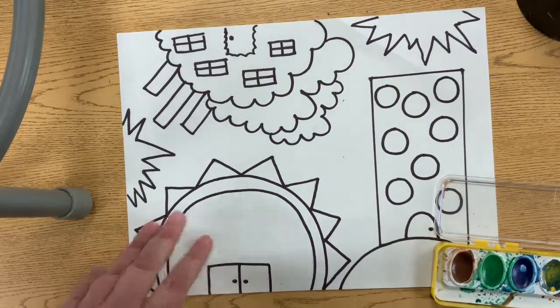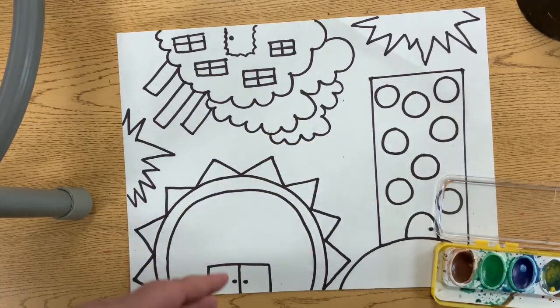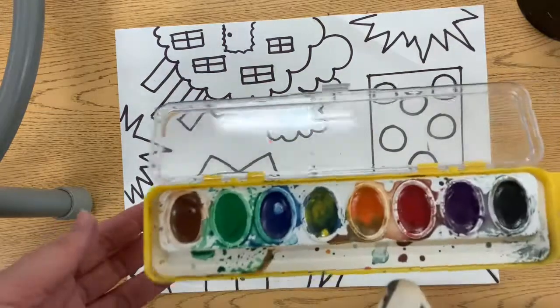Our next job is to watercolor our buildings. To do that, we're going to use our pan watercolors.